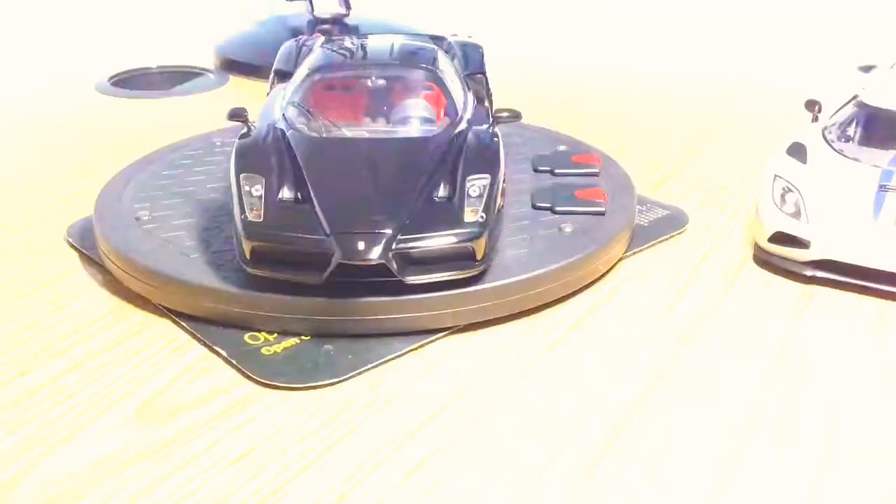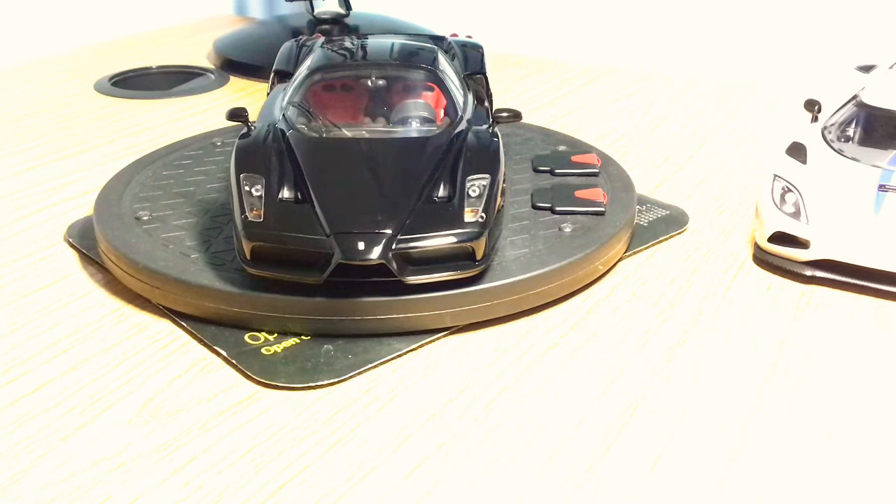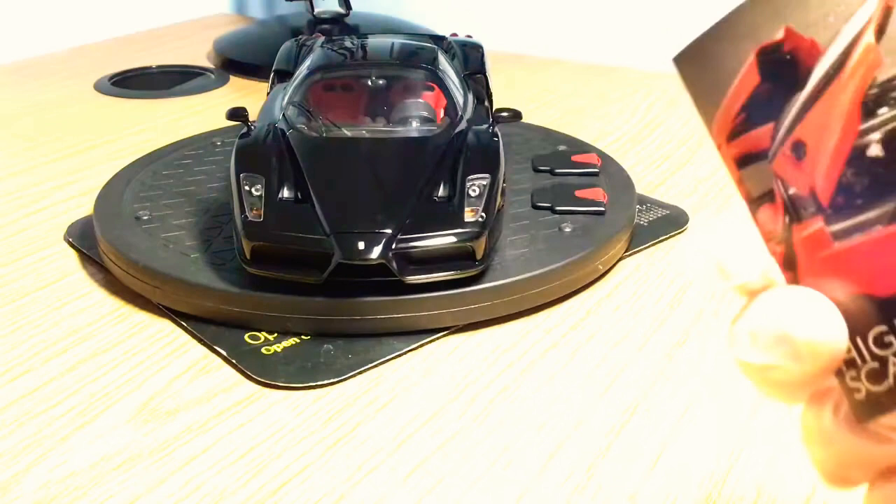When you buy the Ferrari Enzo from BBR, firstly it's a limited edition model. The one in black is limited to around 1,500 pieces worldwide. BBR made a few in different colours — red, yellow, carbon, and other variations — but the black with red interior was my preference; it really looks great.